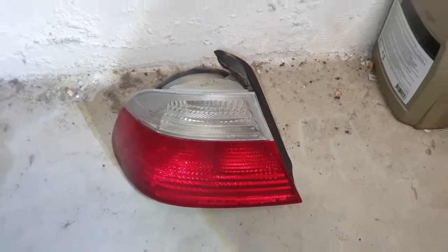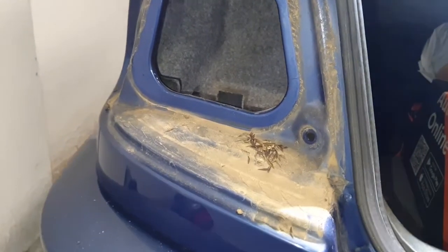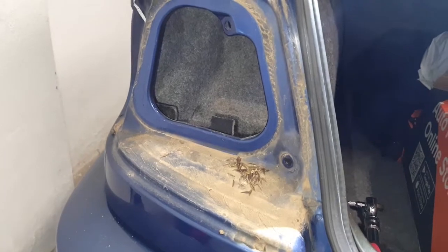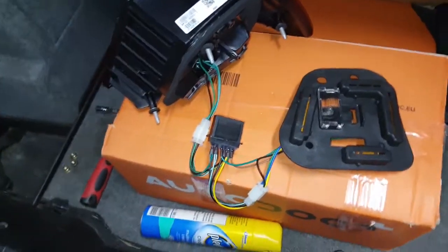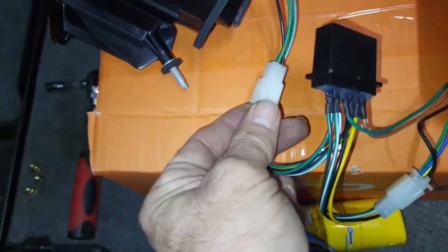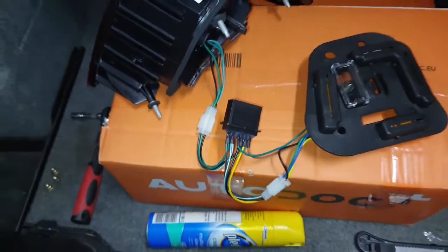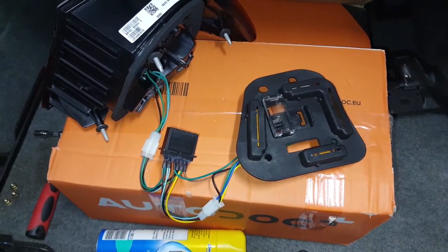Once you've removed your light cluster, I would recommend cleaning that inside part of your car because mine is pretty dirty. I'm going to give that a clean before putting in the new light. If you've got the same style LED light as me, you just have to disconnect and then reconnect once it's fitted to the car. I'll take that apart and plug it in.